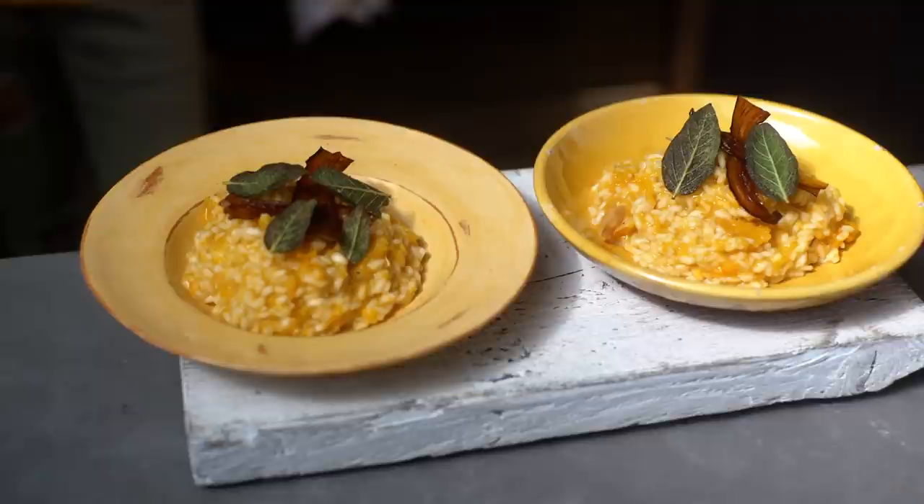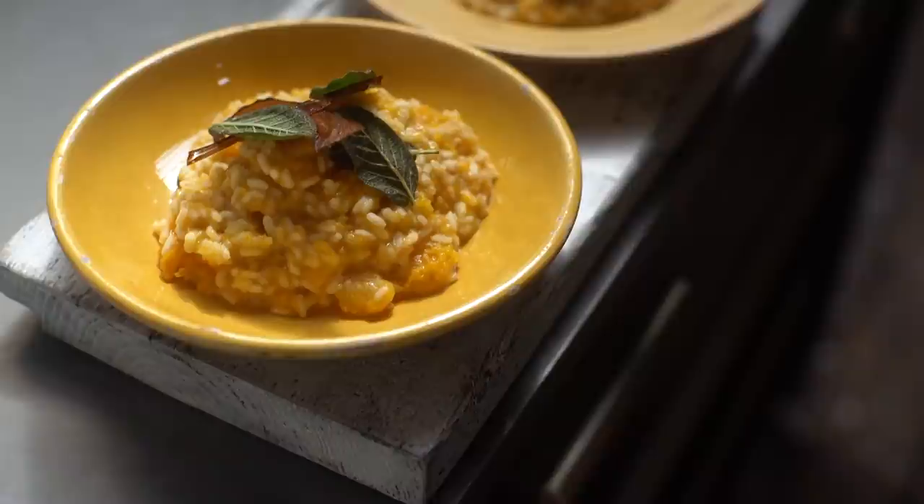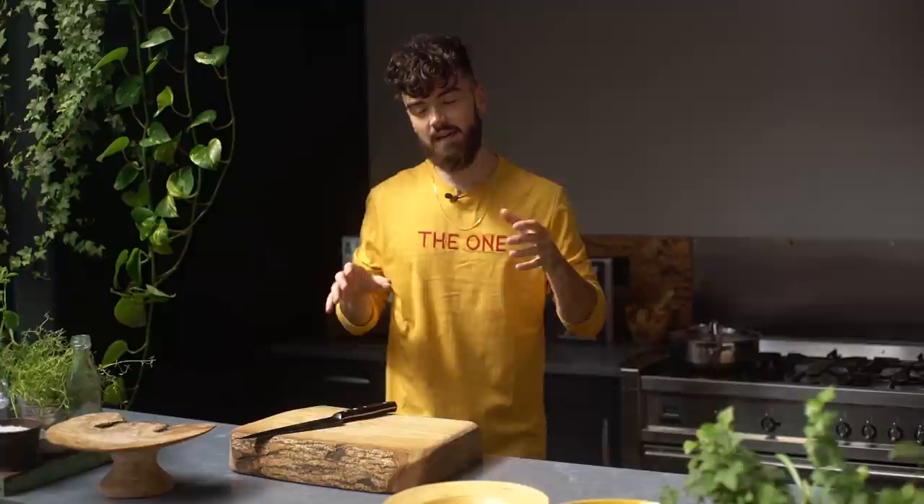Hey guys, welcome back to my YouTube channel. Today I'm going to be making risotto, and my favourite ingredients are going into it. I'm going to be using butternut squash and sage. I'm also going to be serving it with some of my aubergine bacon, which I made in the Ultimate Breakfast YouTube video that I put up fairly recently.